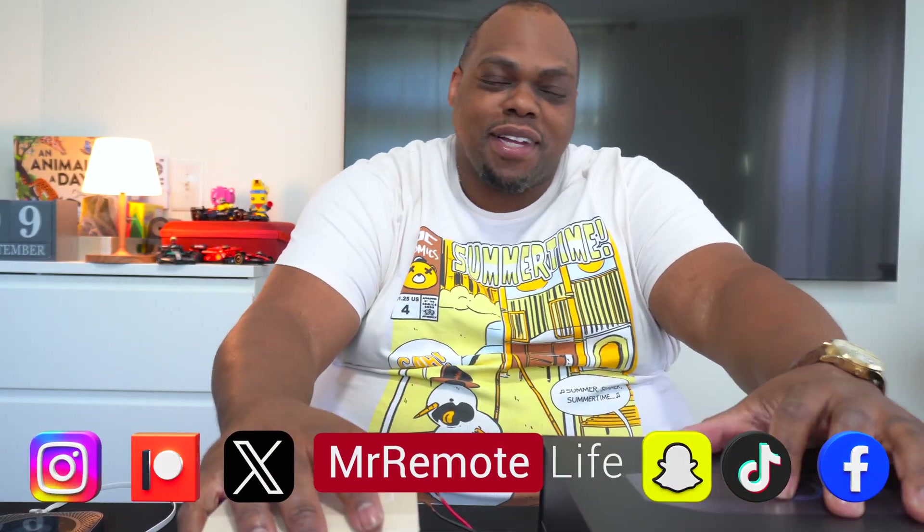What's going on good people? E-Bibs here, Mr. Remote Life. So we got a quick and easy one today. I am doing an install with these products for a customer that I'm going to be installing this week as part of their home audio system.